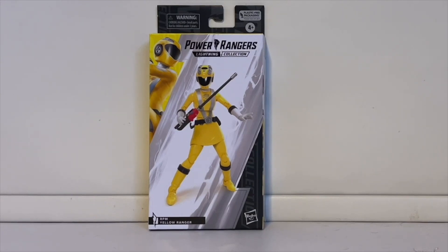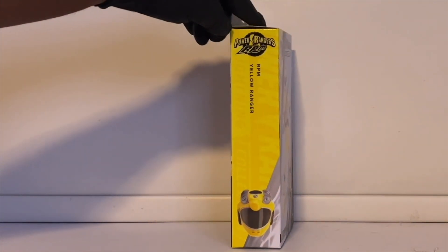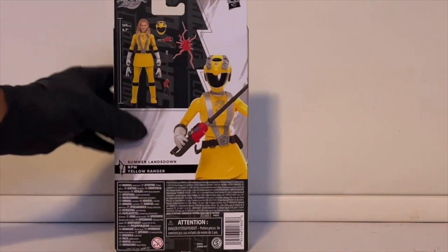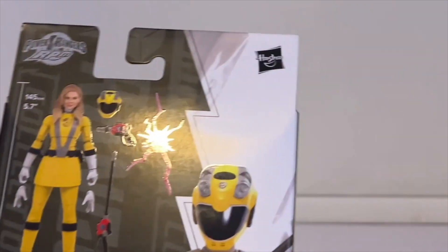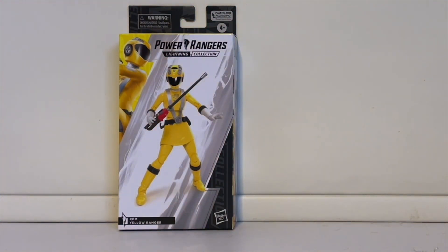This is what the box looks like — we have a really nice picture of the figure on the front, and in the top left we have another picture of RPM Yellow. When you turn it, you have RPM Yellow's helmet and the logo, probably just 'RPM.' On the back we have a beautiful picture of RPM Yellow with a little breakdown of what you get. So we have the RPM Yellow helmet, Summer's face, the gun, the sword, and an effect piece. It's weird that she didn't come with her weapon — it was like a little car-like thing, I can't quite remember exactly how she used it.